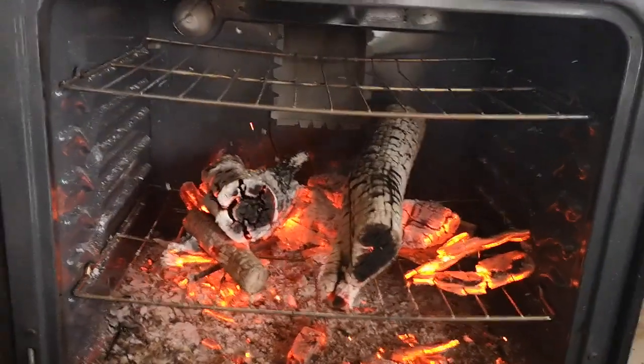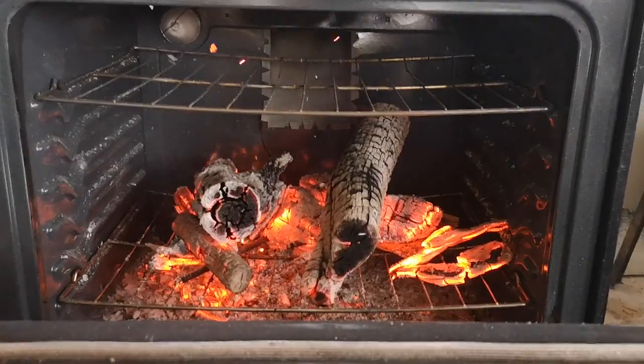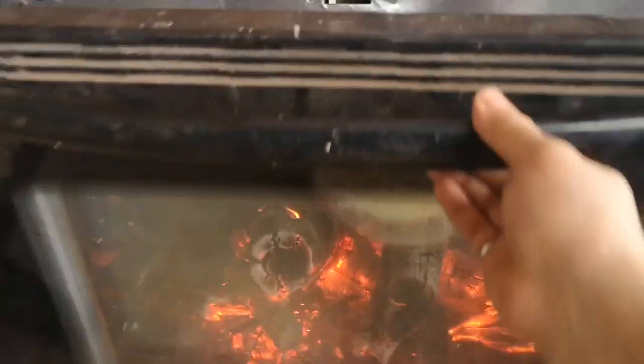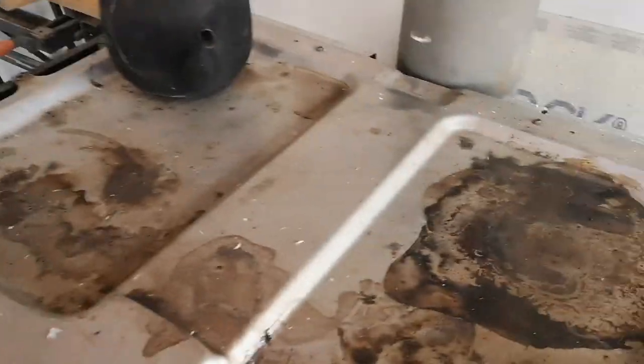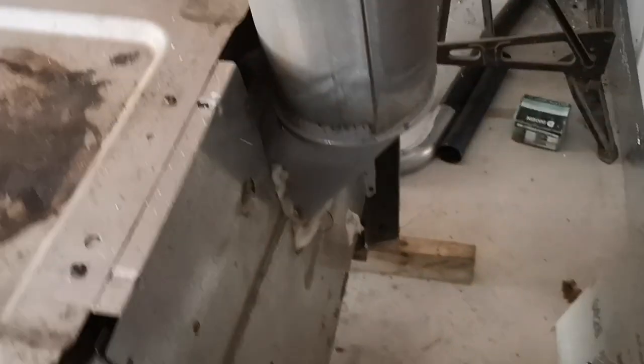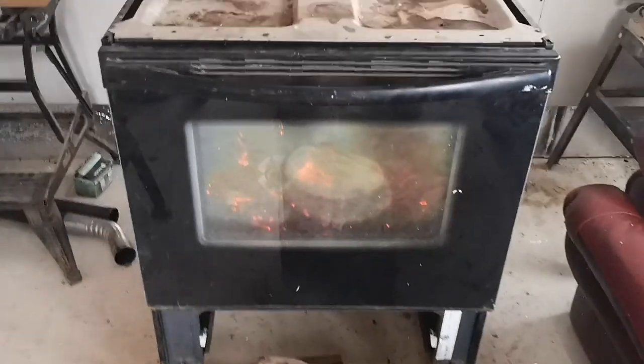You can probably make a pizza in there once you have enough coal built up. The glass is hot — not burning hot, but the top is hot. I keep the insulation on the side. There's just a pipe I need to install from the back, and it works.